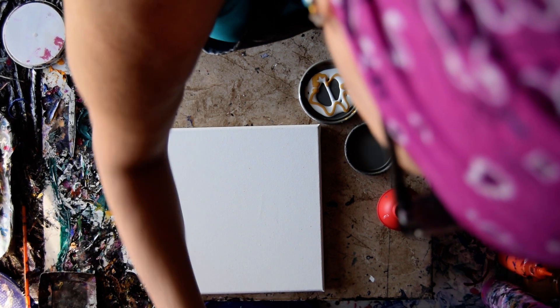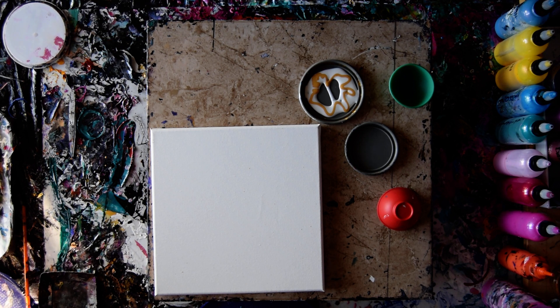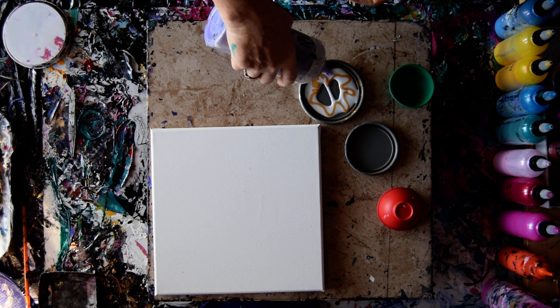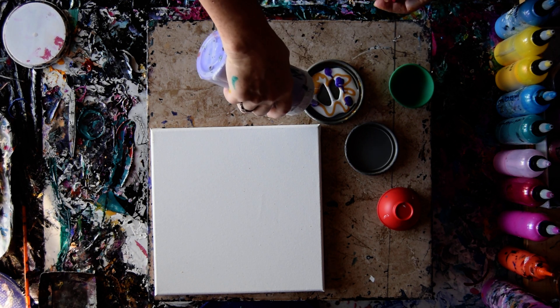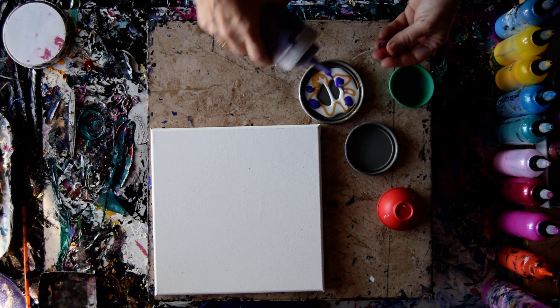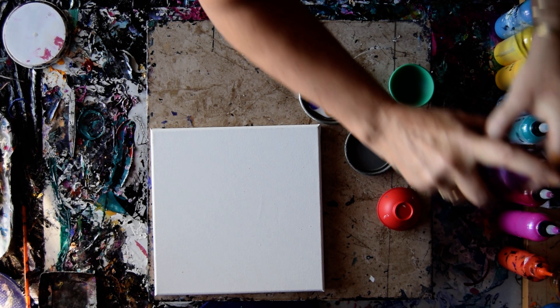I'm still going to have to cover the canvas with some paint, and it might be black, it might be white, or it might be bold. This is my African Violet. I'm going to leave that top off. I have some Pink Diamond.